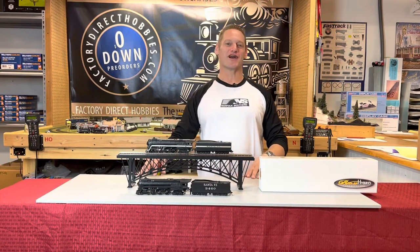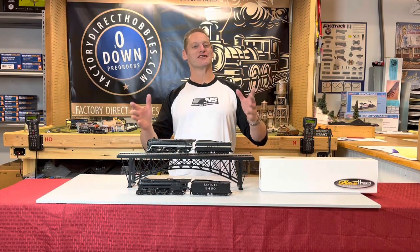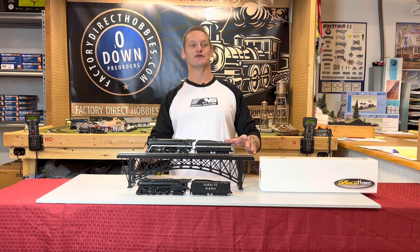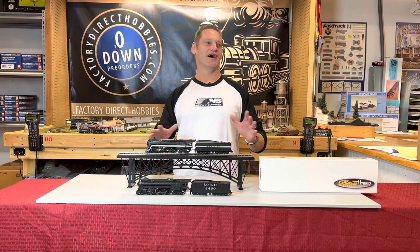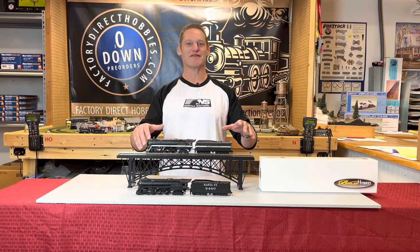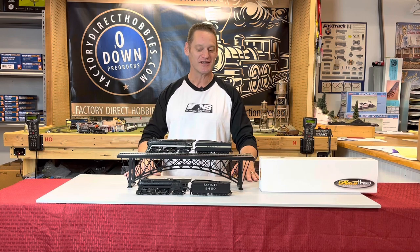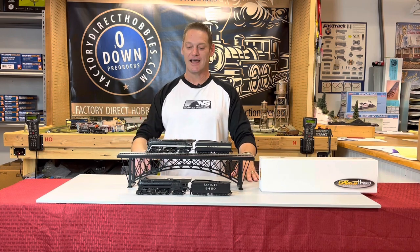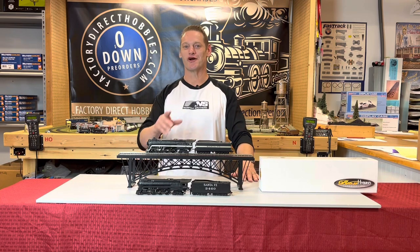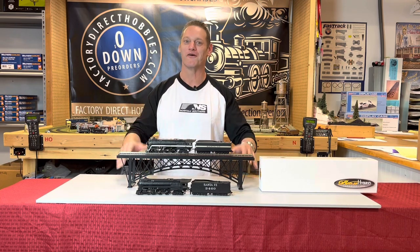Hey everybody, I'm Joe from Factory Direct Hobbies. Today I'm excited because we're gonna be talking about Broadway Limited's Brass Hybrid Blue Goose. They've just arrived and we're shipping them out to our customers right now. But in front of me on the table here, I've got the two versions that are Factory Direct exclusives. These are the black versions, and they are absolutely stunning. We're gonna take a closer look and show you why — this is one you don't wanna miss out on.